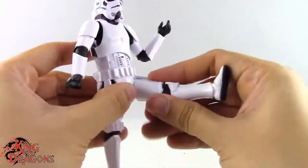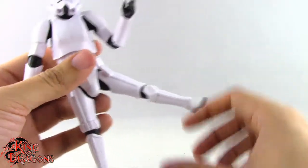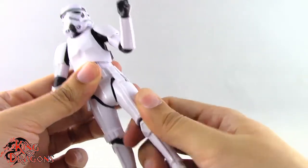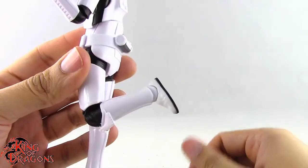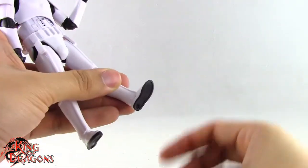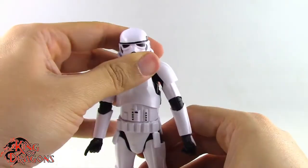Nothing in the waist, but legs kick forward to a good range and kick back really impressively. Out to the side is decent for a stormtrooper. We do have thigh swivel up high — swiveling out is no problem, though swiveling in butts up against his codpiece. Rotation at the knee, single bend giving a little better than 90 degrees. Hinge in the foot goes back and forward as well as forward-facing pin for rocker ankles. Overall really liking the articulation on the Imperial Stormtrooper.